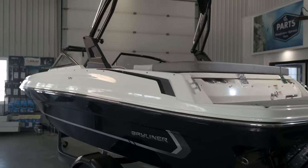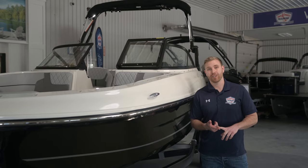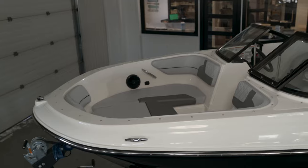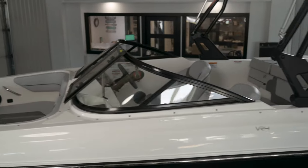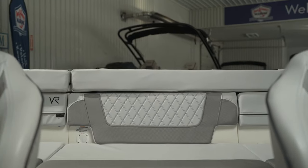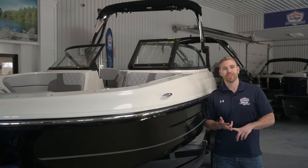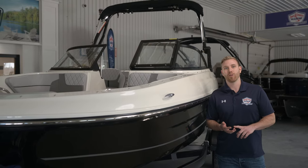The VR4 is going to be an excellent boat in the 18-foot class for families looking for a boat that's easily maneuverable on a trailer. You can pull it in and out of the water really easily, and it's also an all-activity boat. You can fit up to seven people inside, and you can do anything from going for a cruise to the sandbar, to skiing, tubing, or wakeboarding.